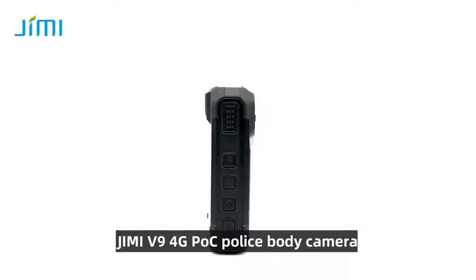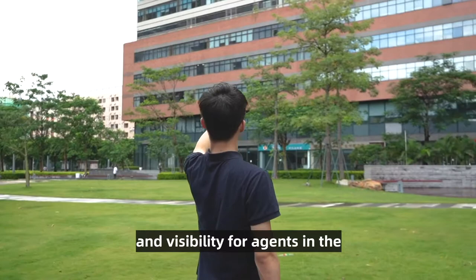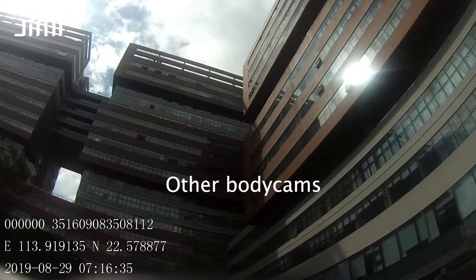Meet the all-new Jimmy V9 4G POC police body camera — our newest solution for law enforcement agencies. Providing added security and visibility for agents in the field has never been so easy.